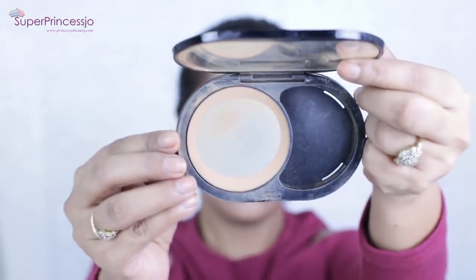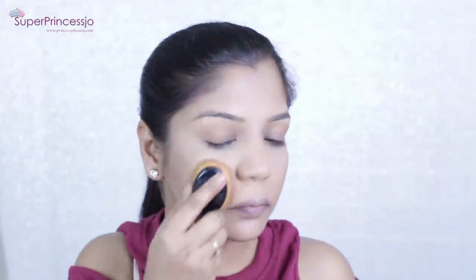Next I'm going to use Ben Nye luxury powder in the shade Banana — this is a nice highlighter that helps to mattify the whole face. I have oily-to-combination skin so it helps make my makeup look more matte. Next for the face I'm going to use Sephora's matte tan caramel toffee shade, a mattifying compact foundation powder with an eight-hour long-lasting matte finish. I apply it all over my face for double coverage.